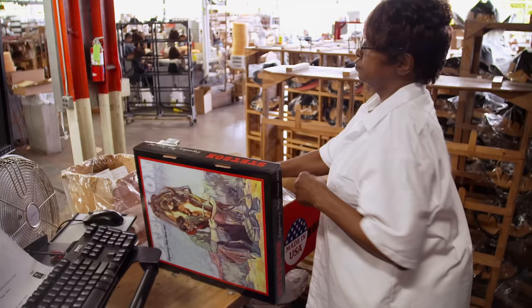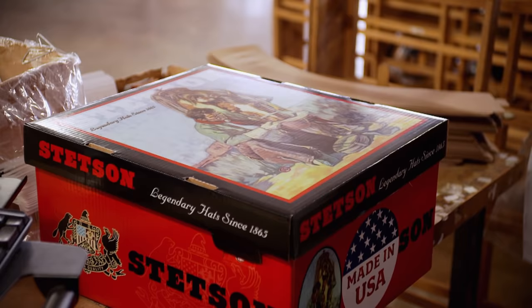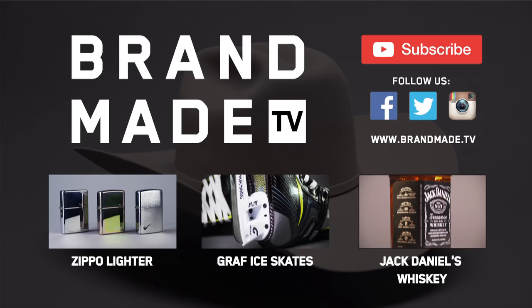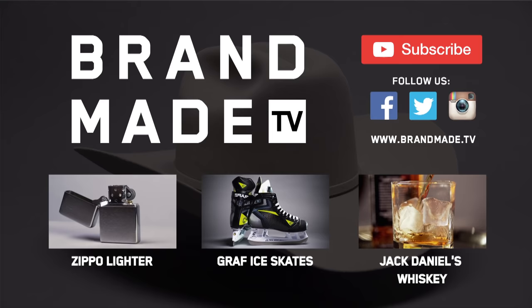Carefully made with quality material using age-old processes, Stetsons are built to last a lifetime — and then some. There's something about the heirloom quality of an old Stetson hat that other things just don't have. There's something about it.